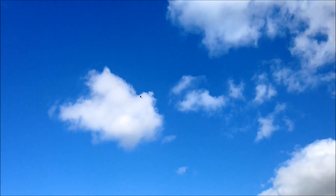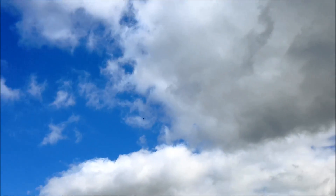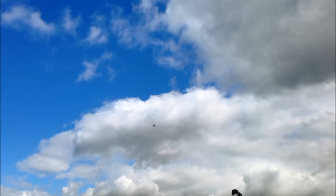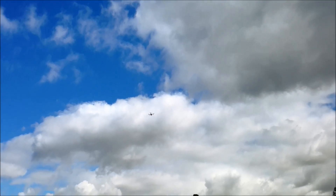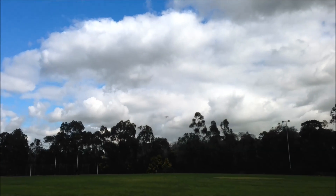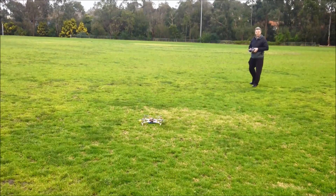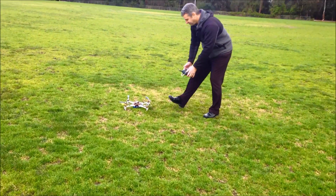That was a better one. A bit of a hard landing. There you go — side flips as well.